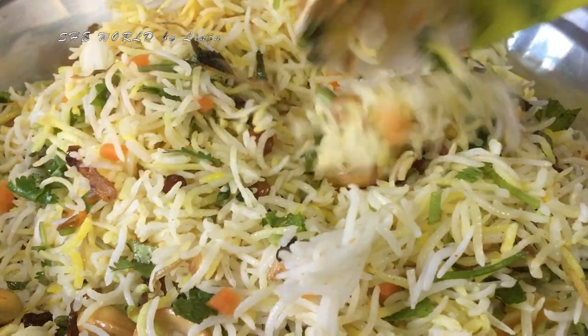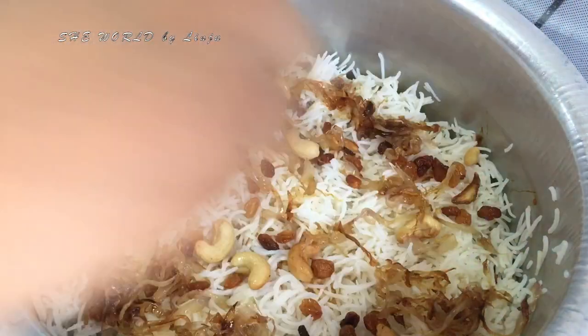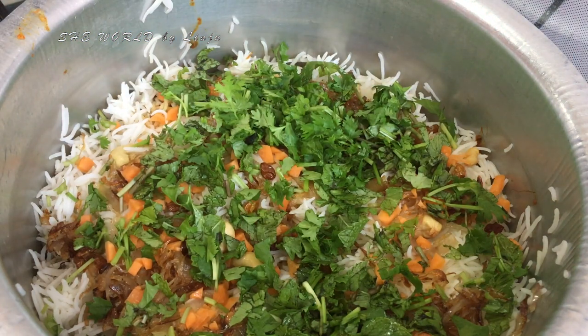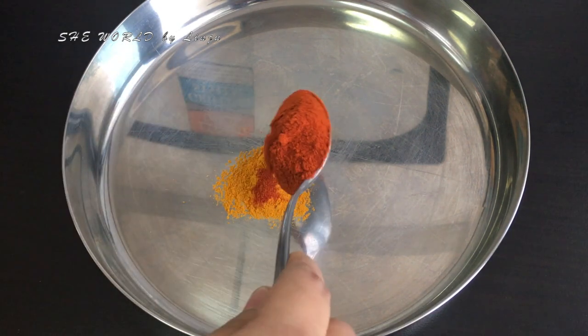I am ready to make the chicken dum biryani. I am ready to fry the chicken a bit.